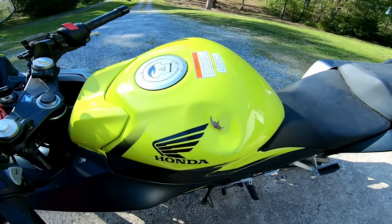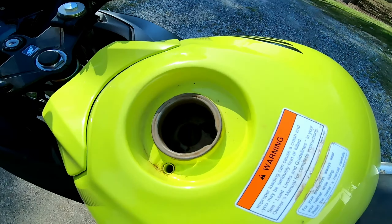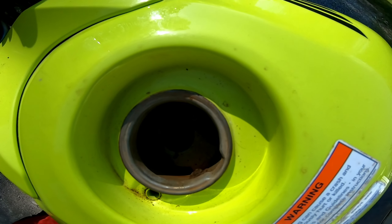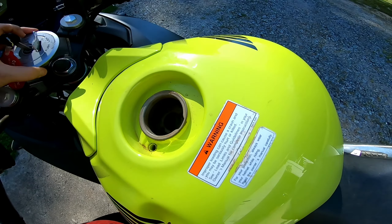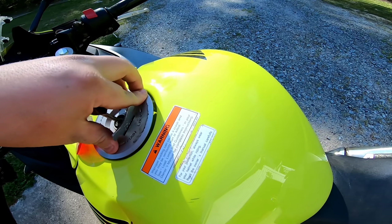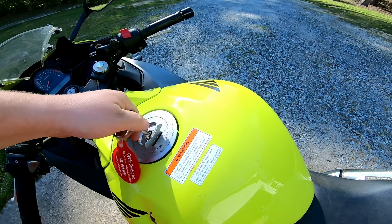So it's got a dent in the gas tank here, and that's partially why the bike won't run by itself — there's rust in the gas tank. You can kind of see it when I block the sun; there are big chunks up top.